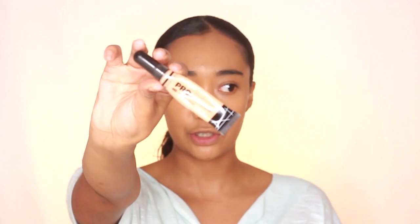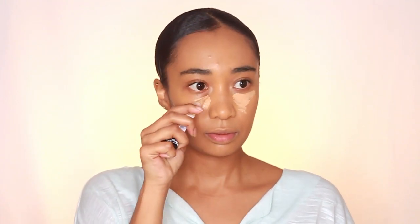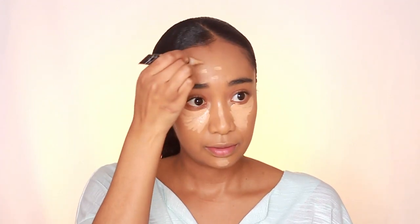For concealer, I'm going to go in with the LA Girl Pro Conceal in the shade Pure Beige. I want very flawless coverage, just because Beyoncé doesn't have bags, guys — she does not need to stress or get sleepless nights. To blend my concealer out, I'm going to be using the Sigma Conceal Blend Kabuki F79 Brush. This is the first time I'm using this brush so I'm really going to try it out today.